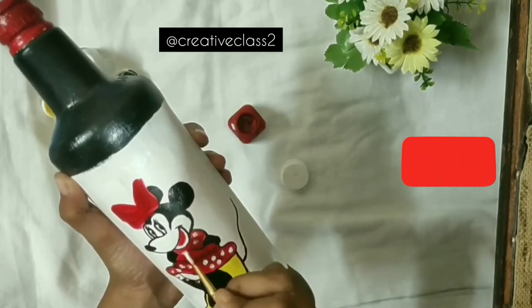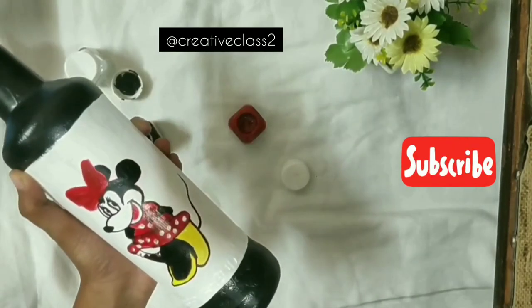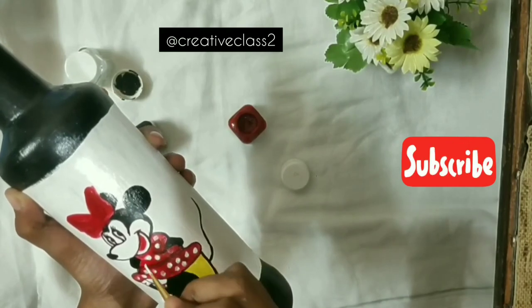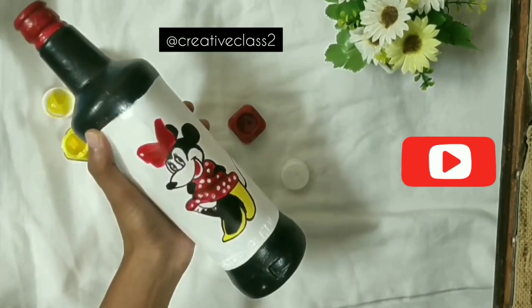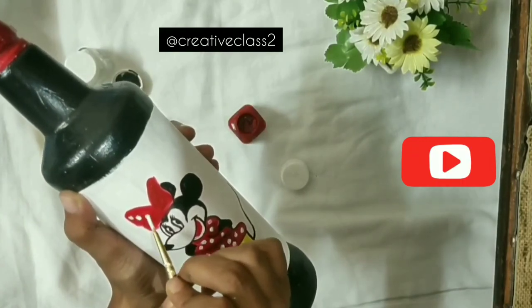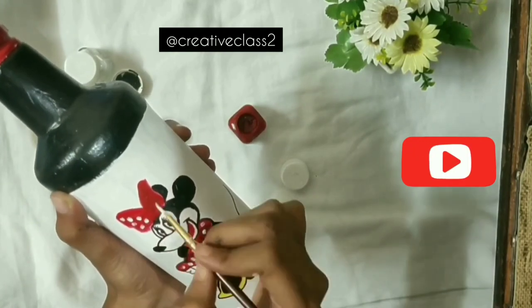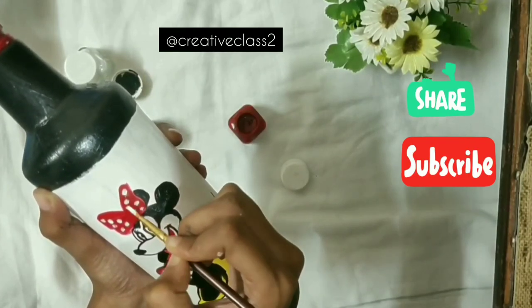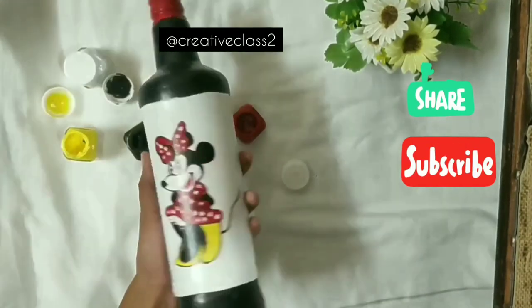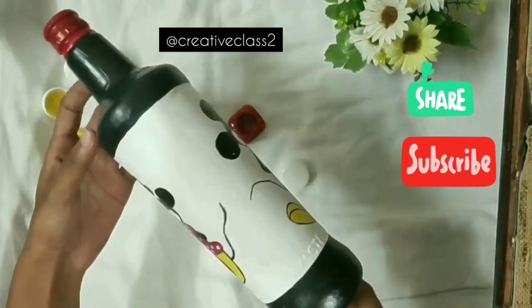After this I'll move to the detailing part. For Mini, I just need to put in the white dots. If you're not comfortable with a brush, you can use a matchstick or any rounded surface like the back side of a pen or pencil — just make sure it's small enough to fit.